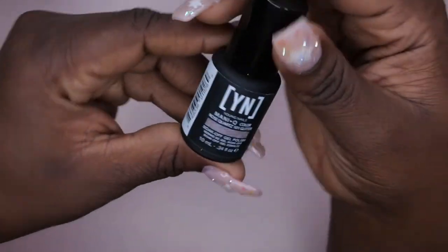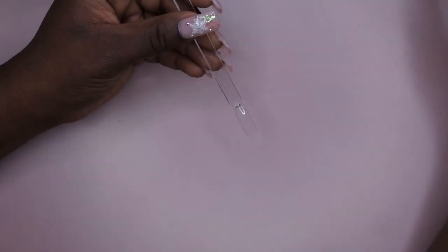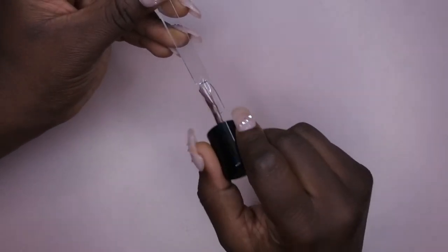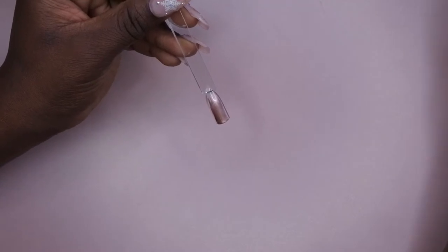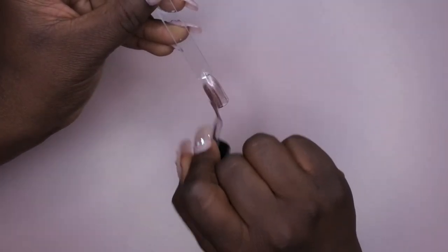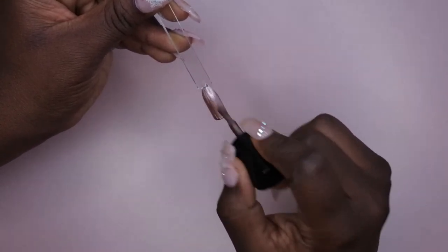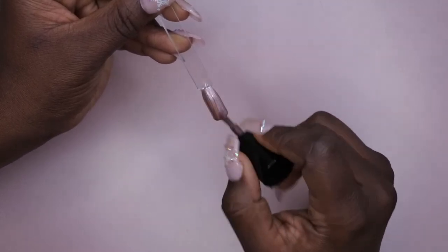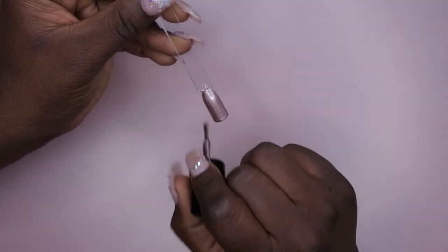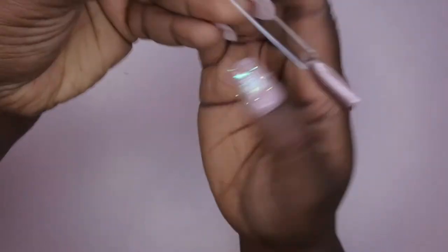And then the last one I have here is Rose Quartz. So they're not runny at all — that's kind of nice. They're of a thinner consistency but they go on really smooth and they're pretty opaque for a thinner consistency. I'm used to working with thicker gels, in particular Beetles gel polish, so I'm not mad at this at all. Very beautiful — that goes real smooth, look at that, that's gorgeous.